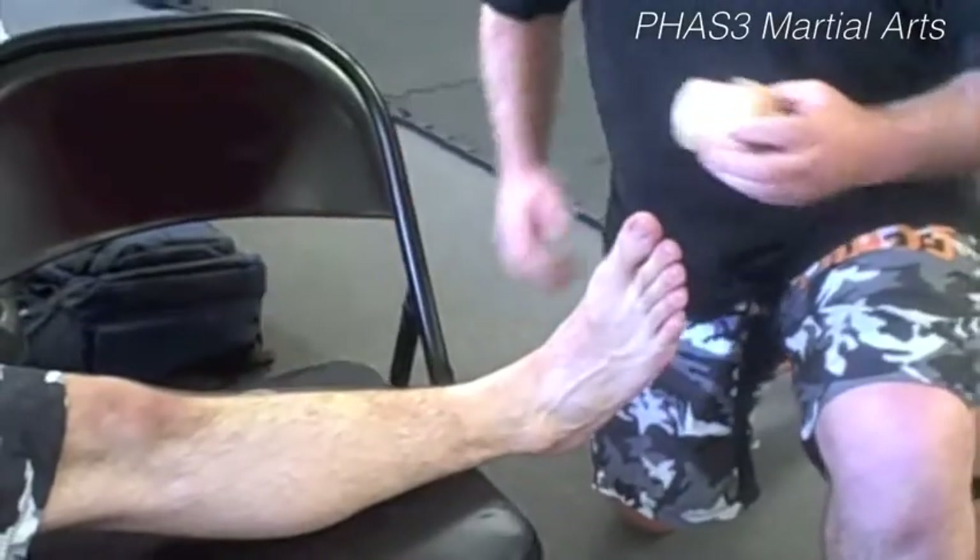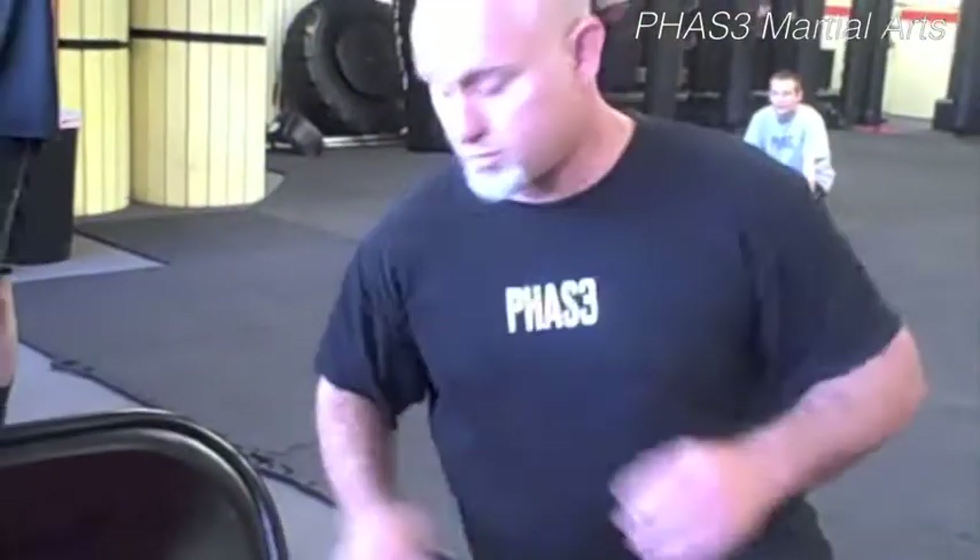Alright, hey people. Ben Brown here at the Phase 3 Training Center. I figured it's about time to show you guys how to tape an ankle.